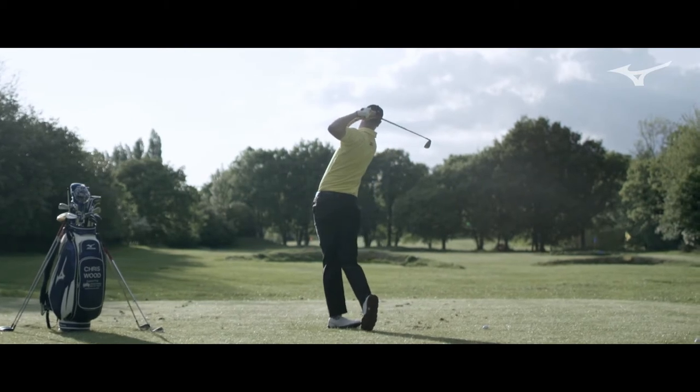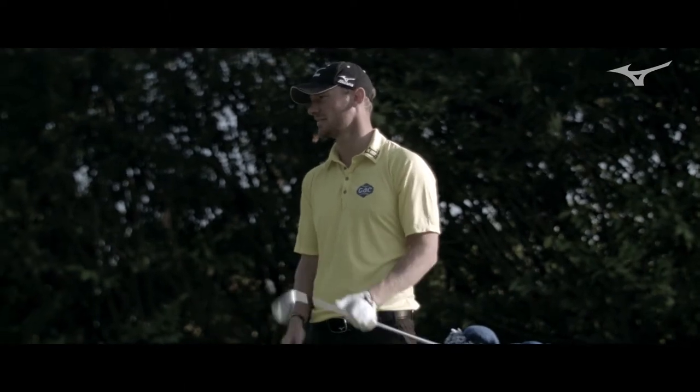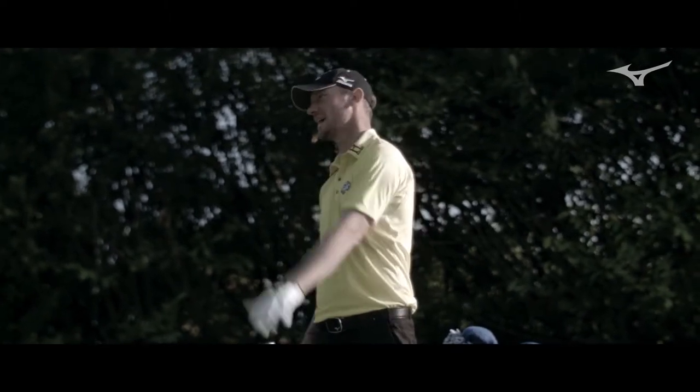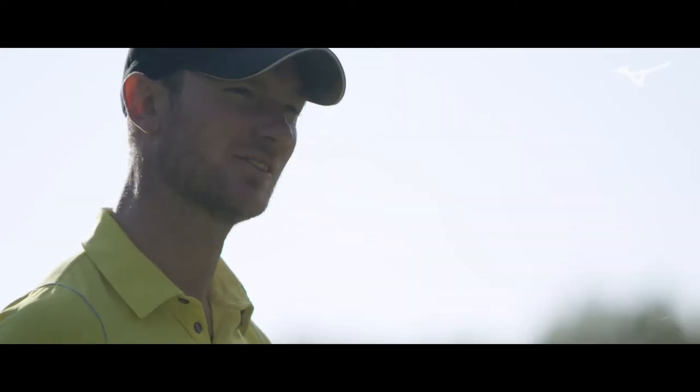That's staying in the air forever. We get flyers every now and then. I've hit wedges 200 yards out of the semi-rough, and the ball just stays in the air forever. And that sort of gave me that feel to it.